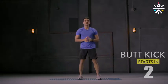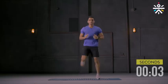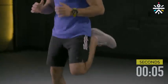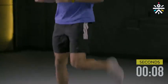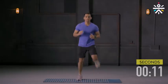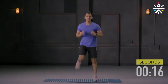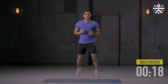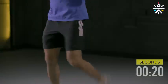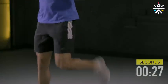Second movement: butt kicks. Let's begin. You'll do it for 30 seconds. You don't have to go too fast — just stay in your comfort zone. Keep breathing. 10 more seconds. Go slow, land soft. Almost there. And done.